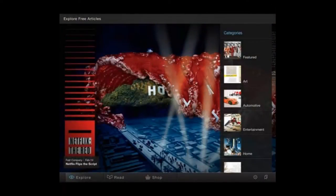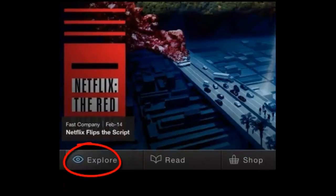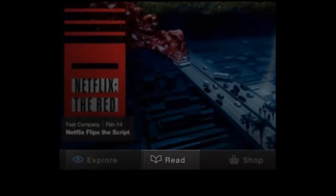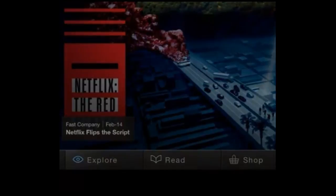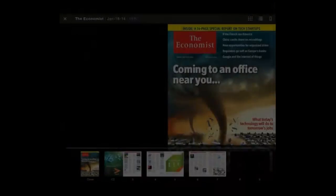This is a screen capture from an iPad. On both iPads and Android tablets, the default page is the Explore page. In order to read the magazine you have just borrowed, you will need to click on the Read icon. In this particular case, there is an icon and the word Read. On some tablets, there might just be an icon. Now you can see the magazine you have borrowed. To read it, click on the downward facing arrow.